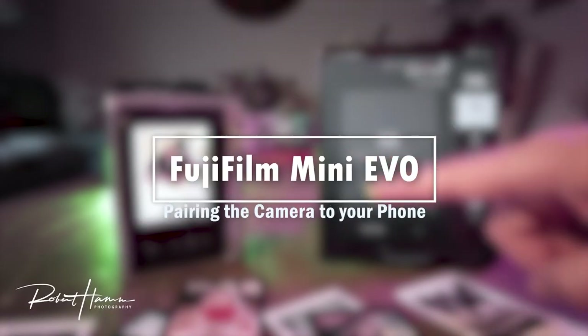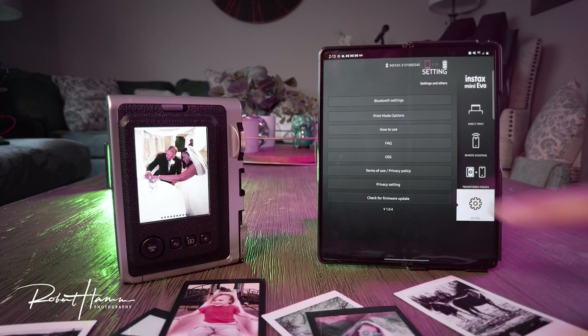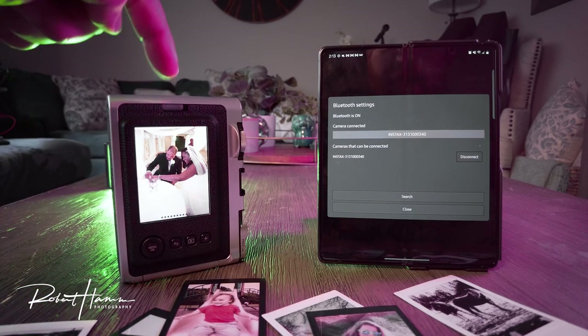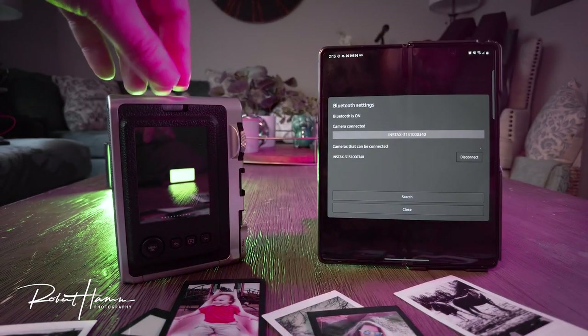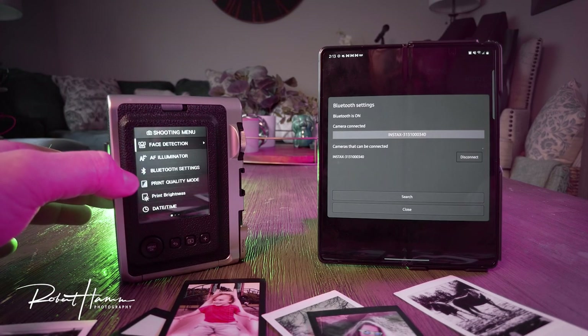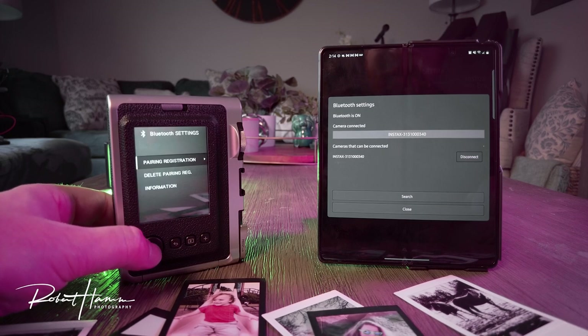Let's talk about how we actually pair the camera. Pairing is pretty simple. We're going to come down here to settings and go to our Bluetooth settings. From here, on the Mini Evo, we need to get out of the display screen, which we can only do by full pressing the shutter button. Then we can press our menu and OK button. You'll find Bluetooth settings on the first screen and scroll all the way down to Bluetooth settings and click OK.